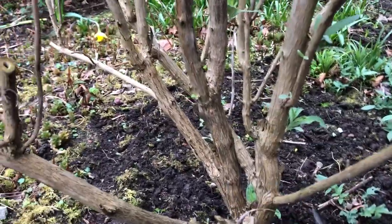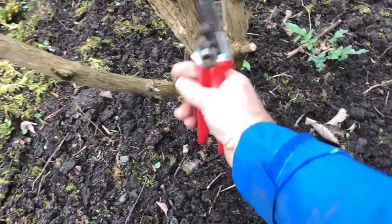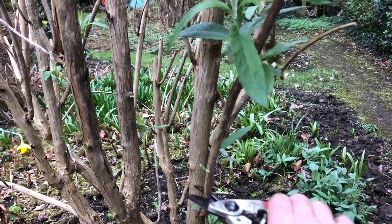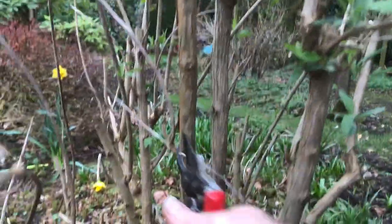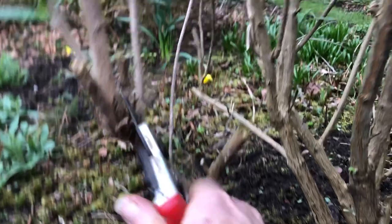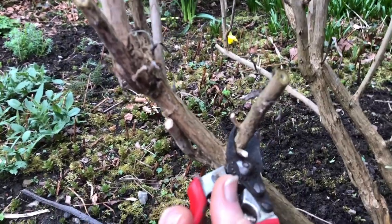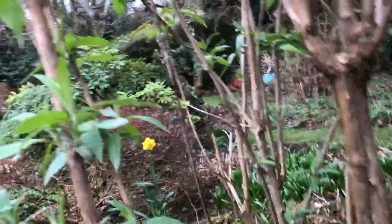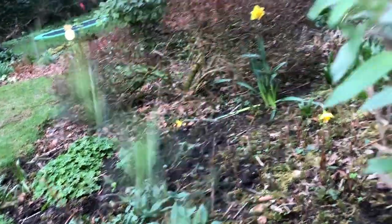Start at the bottom, work our way around it. Get rid of that. Thin spindly one here — turn that right back. Dead stuff. Spindly, spindly, spindly. As we say up north: it's nae use to man nor beast. In fact, that one can come out altogether. That's a thinning — take him down to there, but that's a nice one. Nice pair of buds there. Take him off there. It's a fairly thin one down to the bottom.